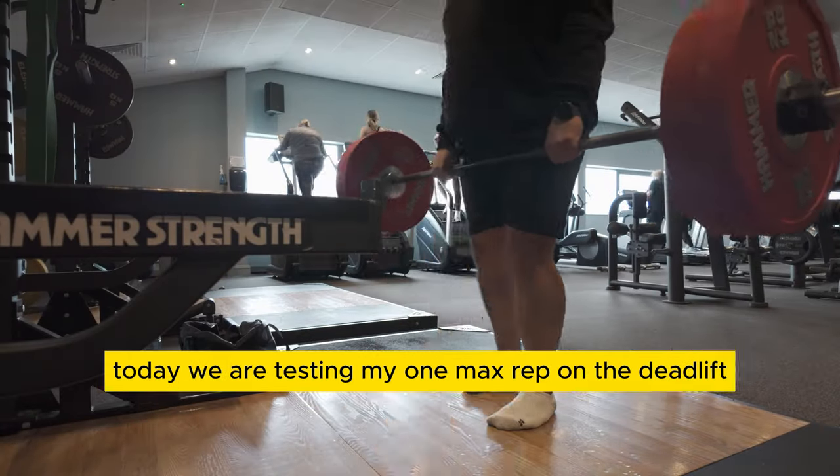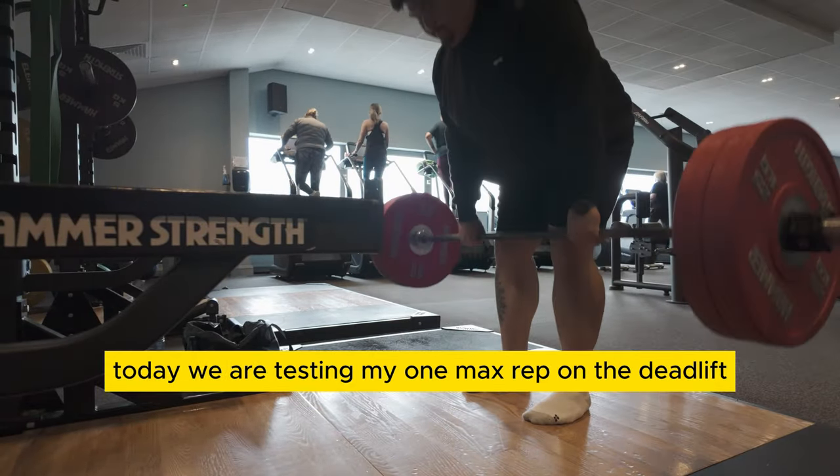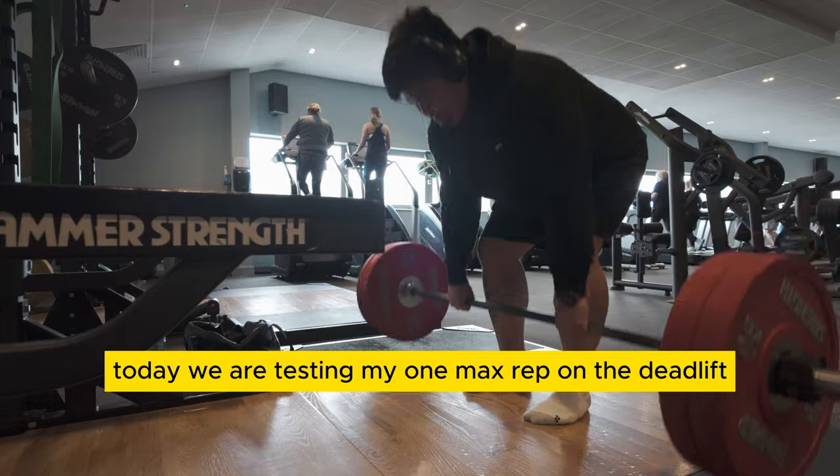Welcome back everyone. Today we are testing my one max rep on the deadlift.